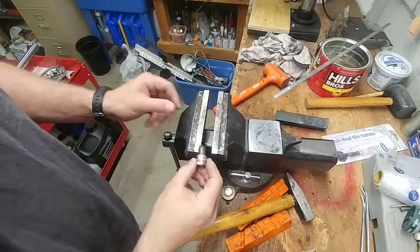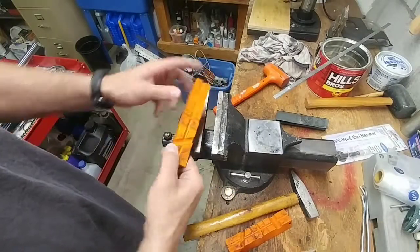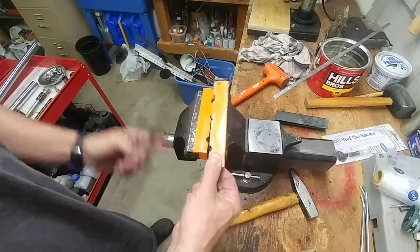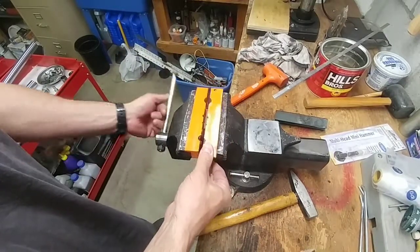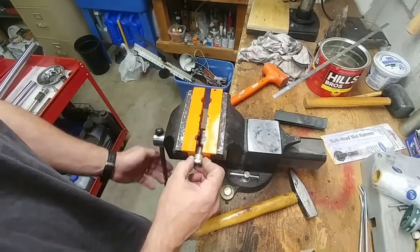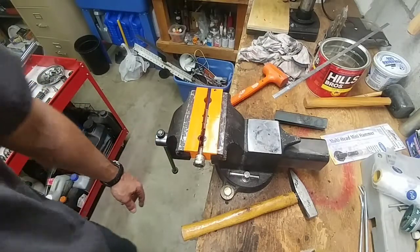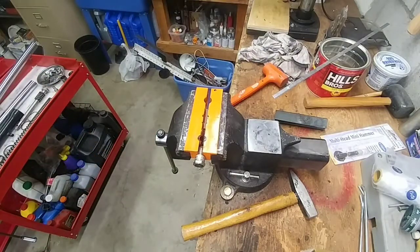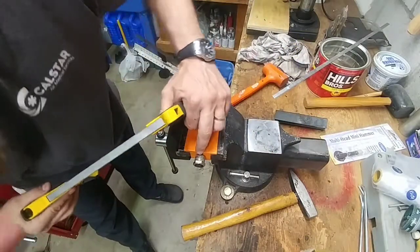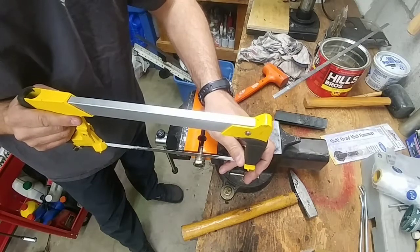I have a machinist friend over in Germany. He's really good with a lathe, been working as a machinist for over 20 years. He could whip up an adapter for me in a heartbeat — I already asked him and he said no problem. But if I can do it myself, then I don't have to wait for the mail to make it from Germany all the way to the United States.